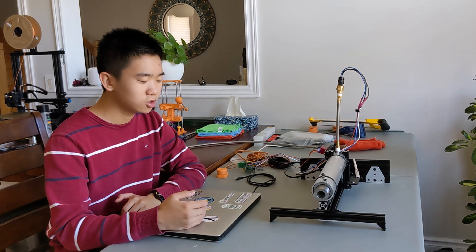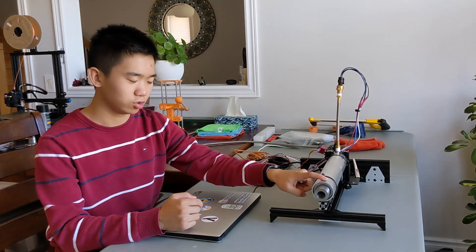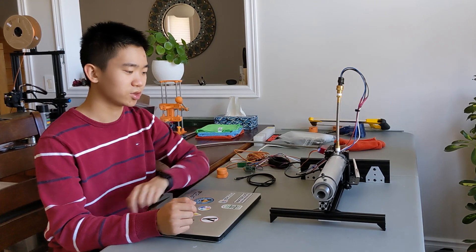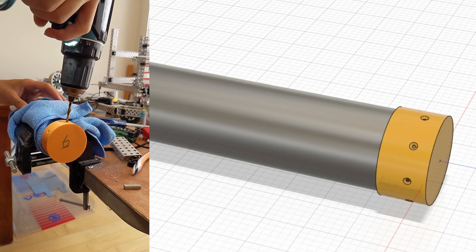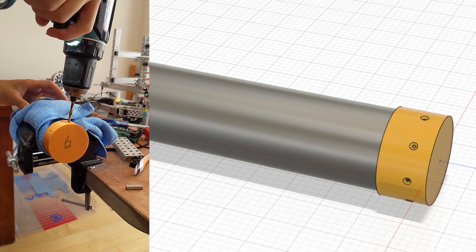The first thing I did was drill the holes necessary in the aluminum tubing. We used a hole drill guide which made the process a little bit easier, but these were still kind of a pain to drill.